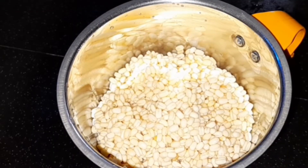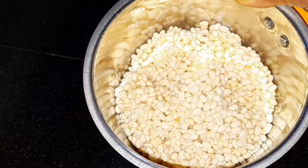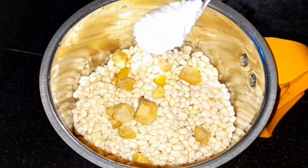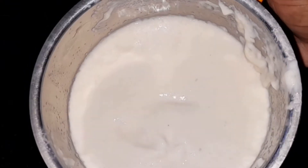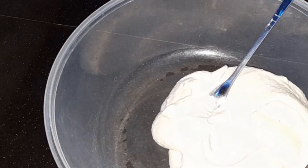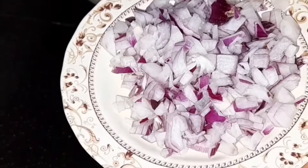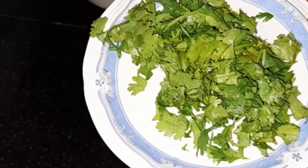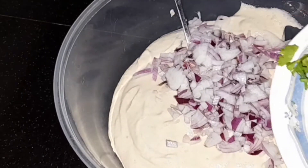I am going to mix it in a jar and mix it in a small piece. I am going to show you a small piece of jane. You can also show it a small piece. We have some really small pieces, and you can add a medium size and a small piece of jane.